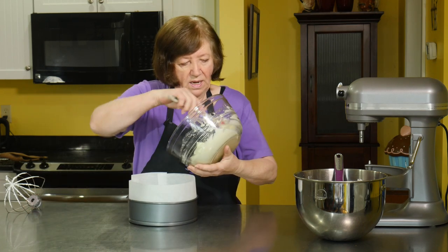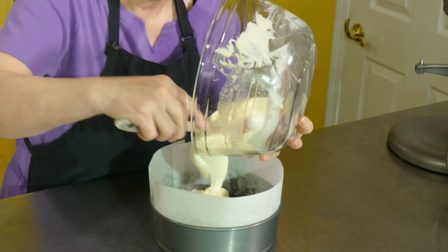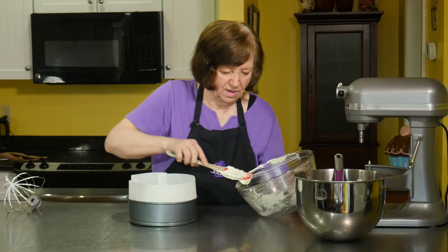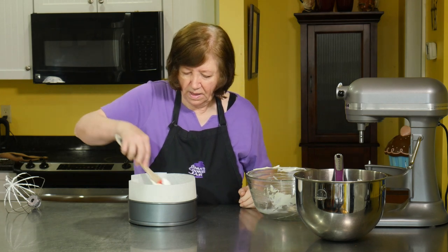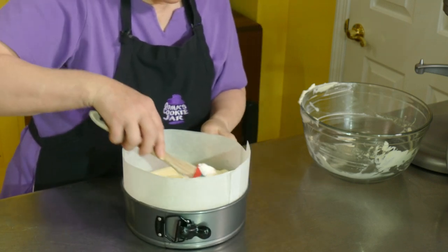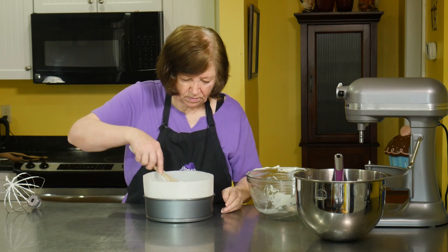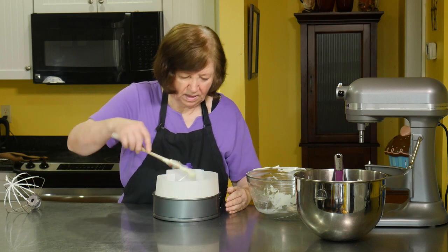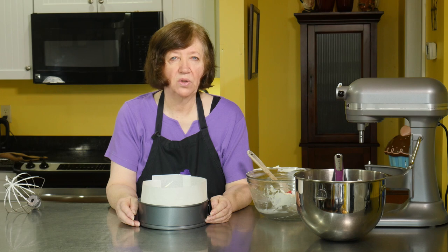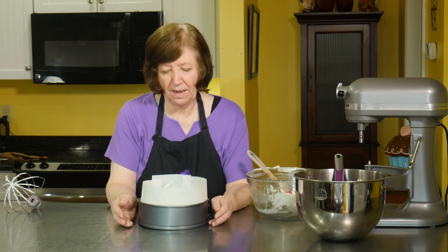So now I'm going to put this mousse in the pan. It's nice and light — it came out nice, probably because it's not a wet day; cream doesn't whip as well on a rainy day. Just spread it out as evenly as you can. Now I'm going to put this in the freezer for one hour and I'll come back to show you how to do the pistachio mousse, which has a couple more twists and is a little bit more complicated, but not all that bad.